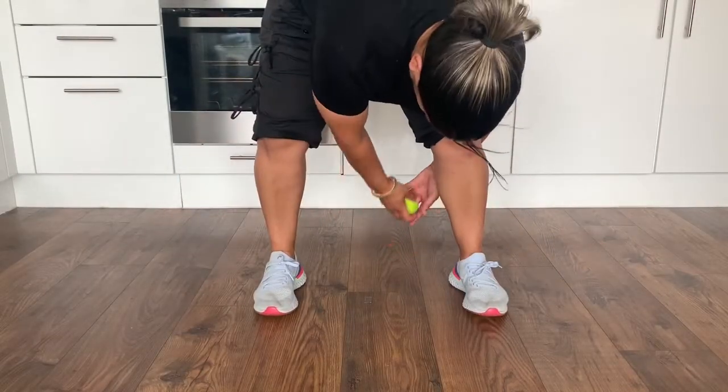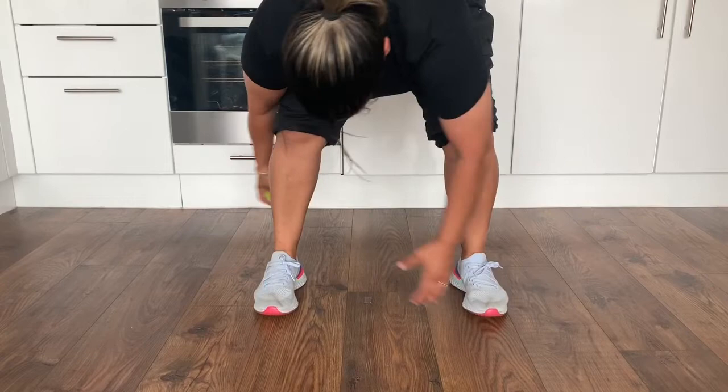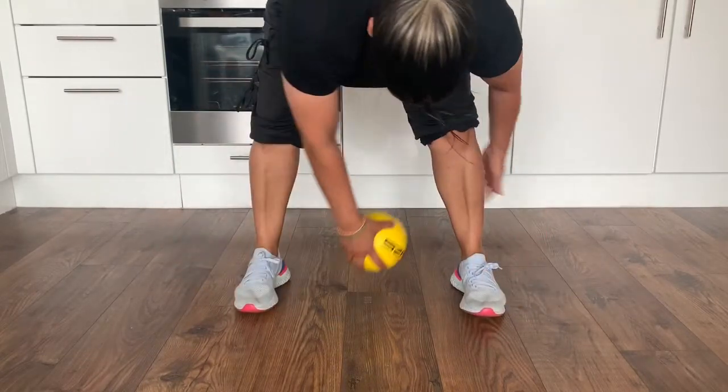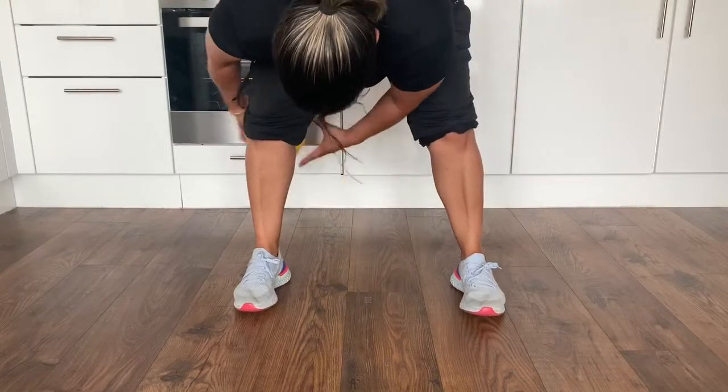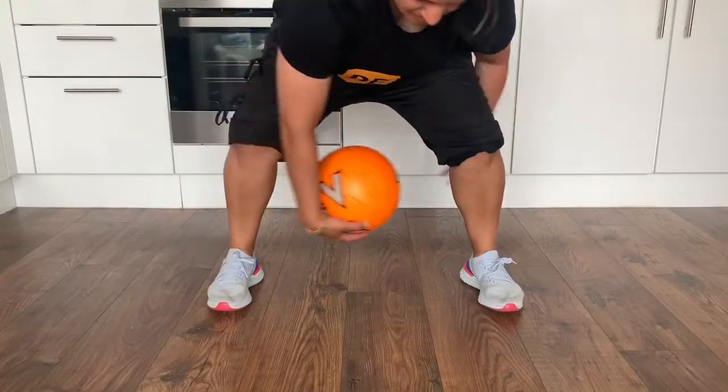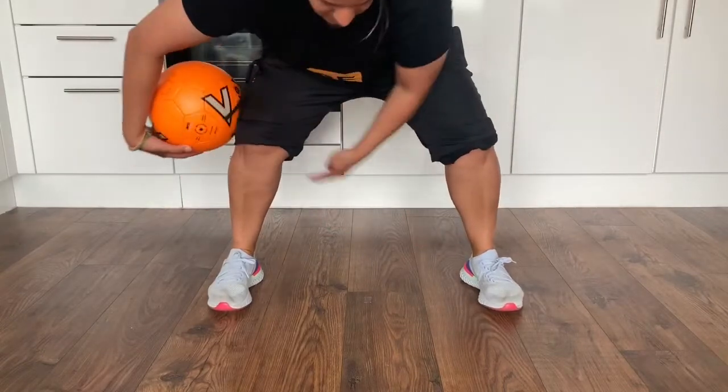Remember I said you could use any ball? Well here's me doing it with a tennis ball, a little dodge ball, a slightly bigger ball, and a football. Now this one might be a bit tricky if you've got smaller hands.